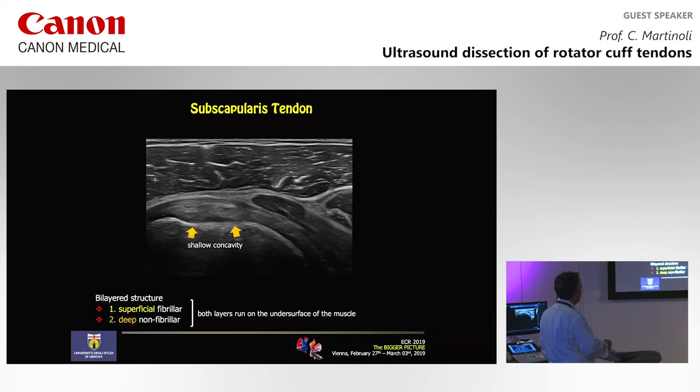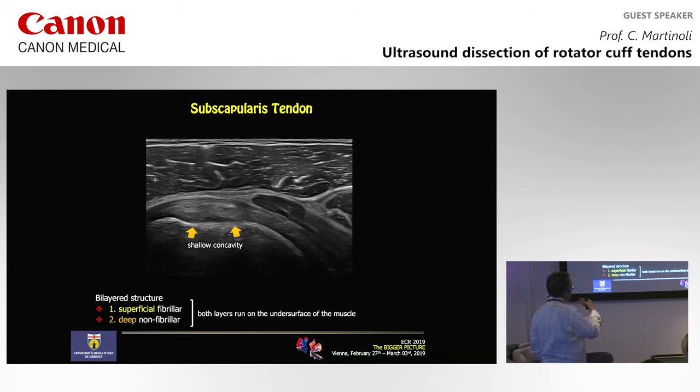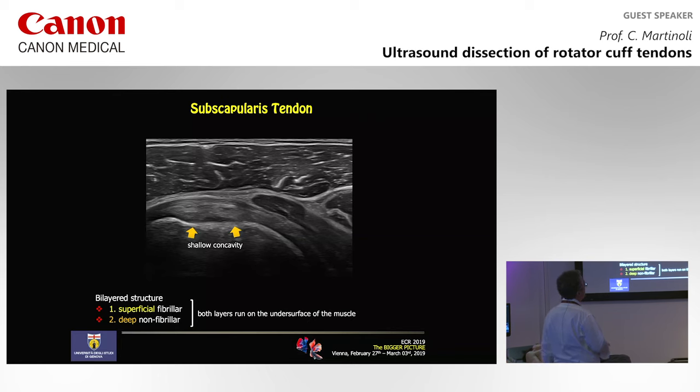Where can we see this bilayer structure in the subscapularis? When we scan the most cranial third of the tendon, it looks fibrillar for the most part. But when you go down and scan the middle and inferior third, this image becomes nicely visible, reflecting the fact that at the level of the inferior part of the subscapularis, the capsule is thicker.